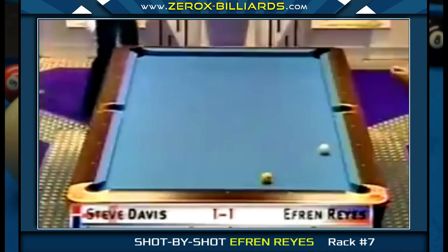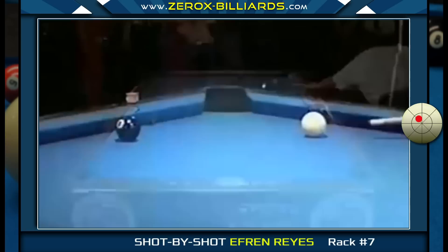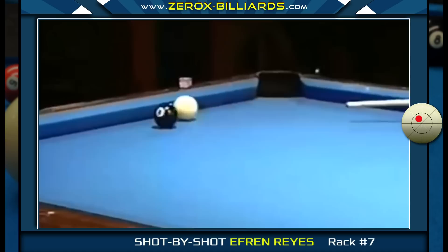Here's another shot that Efren excels at. He's going to be using a soft stroke with a little left spin to send the cue ball to the center of the table for shape on the nine-ball.